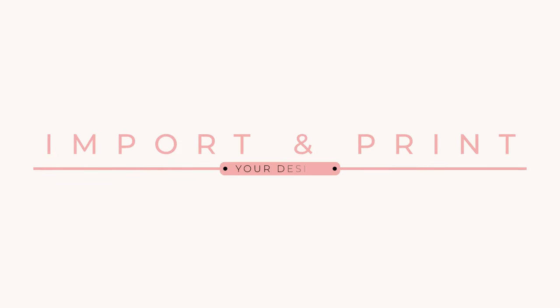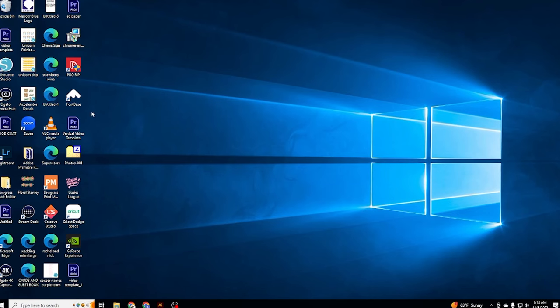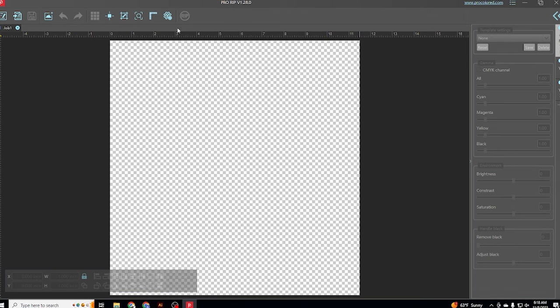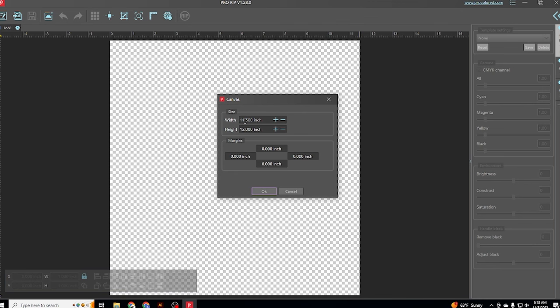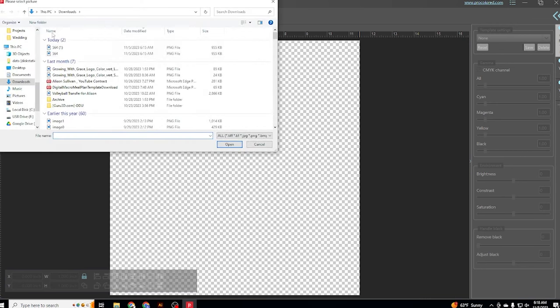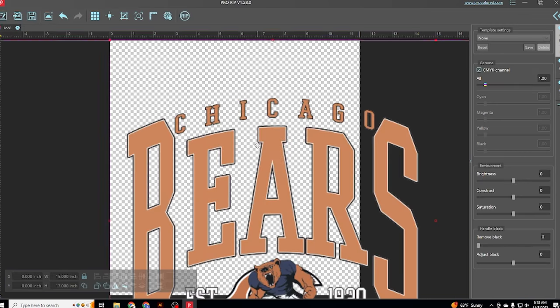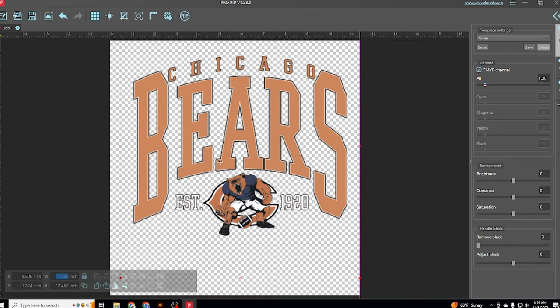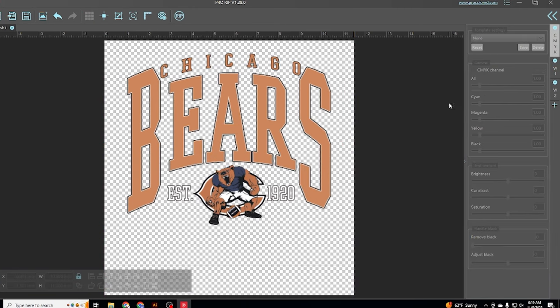The first thing we need to do is import our design into the ProRip software. Reminder from the last video: you should have the USB still in your computer. The top left also helps you start a new job, but you also want to make sure that your canvas is the right size. I try to keep mine close to the size of the paper I'm printing on, so when I import the image I know exactly what size I need it to be. Down at the bottom left I'm going to change the width to about 11 inches — you'll change that based on the size you want — and then get it placed on your canvas where you want it.